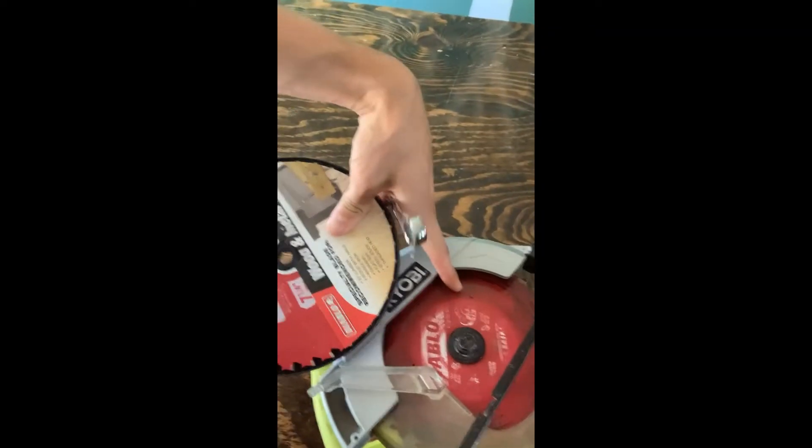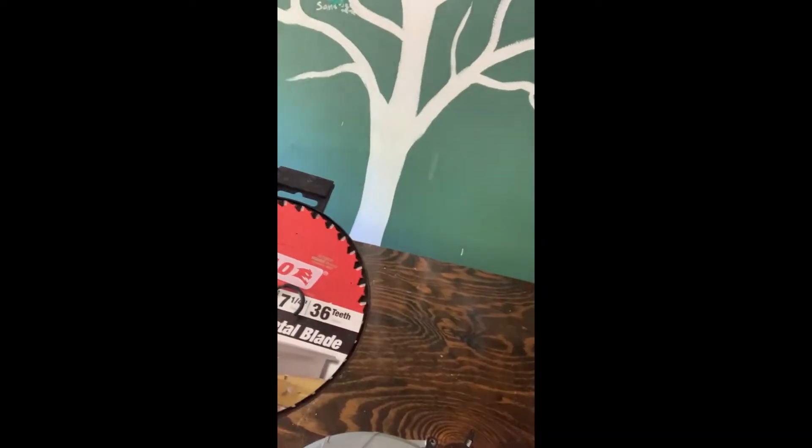So we used an Allen key, but I'm going to show you guys how to do it. I reattached it just because I was like, oh, this would make a good video. So this blade on this saw is pretty worn out — cutting through wood actually takes a long time. So I bought this Diablo replacement blade to replace it. When you buy the replacement blade, you just have to match up the diameter of the blade.